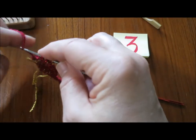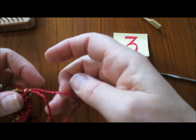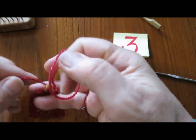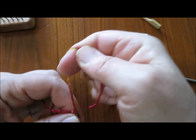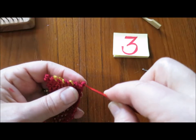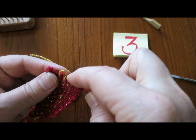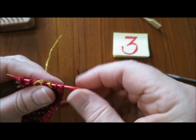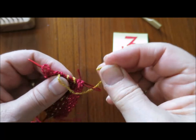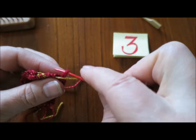I'm going to take the yarn through, and take my ends — both this end and the yellow end — through and pull up. So there's the tip of the strawberry. I'm going to use the strand of yellow yarn at the top and weave the needle through the loops at the top of the strawberry. There's going to be a bit of a long end there, but that's okay because the leaves are going to cover it.